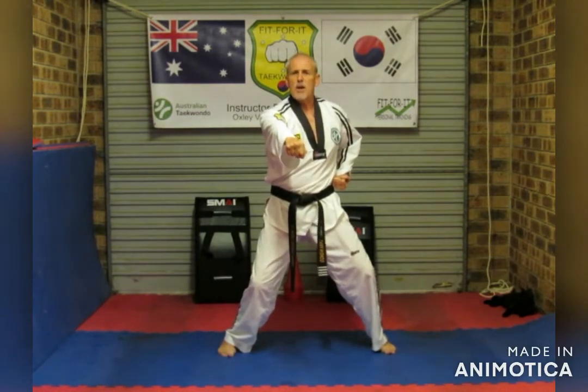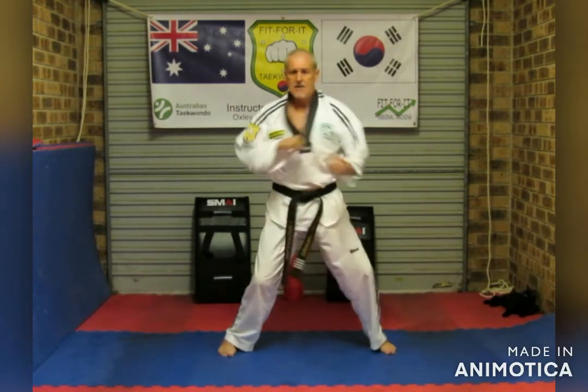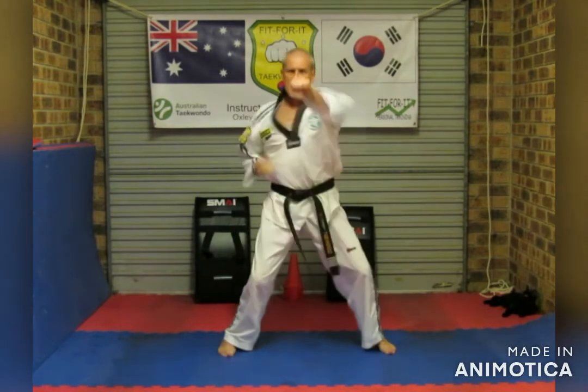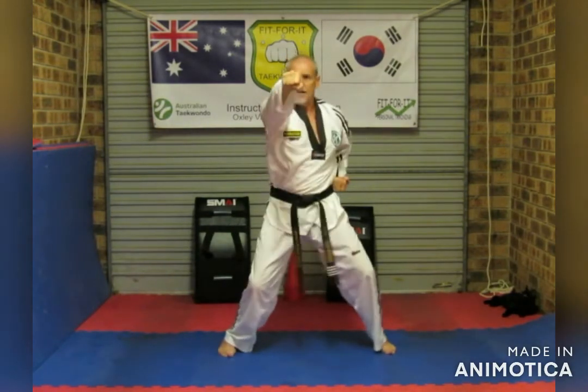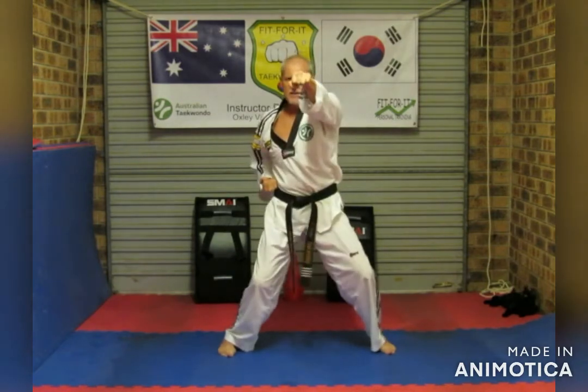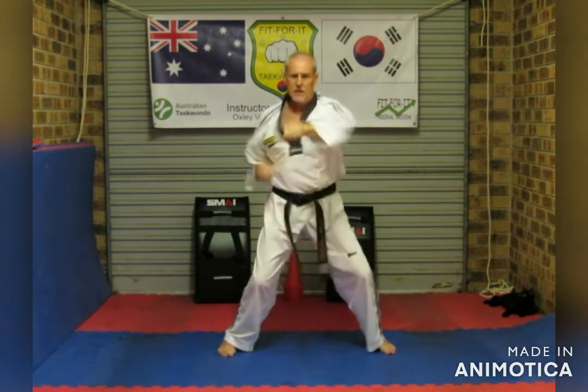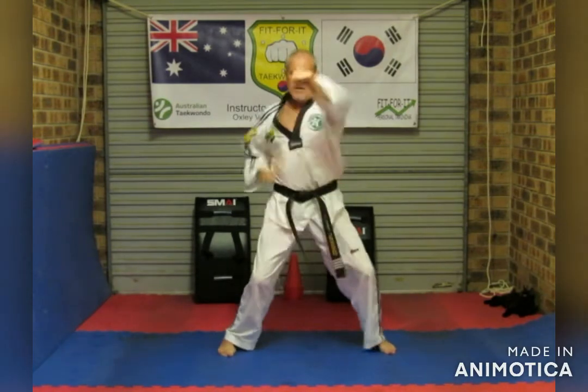Triple punch — body, body, face. Shout on the face punch. Ready? And one, two, three, four, five, six, seven, eight, nine, ten.